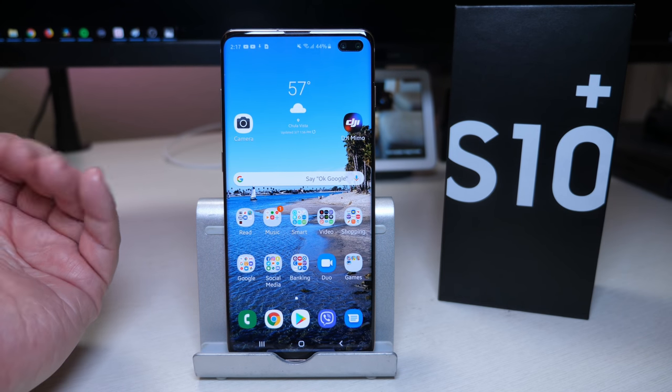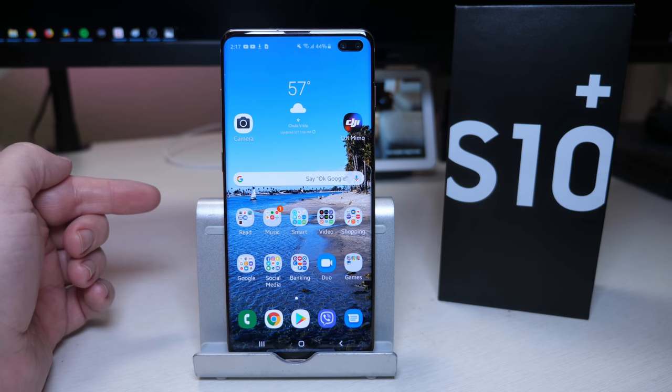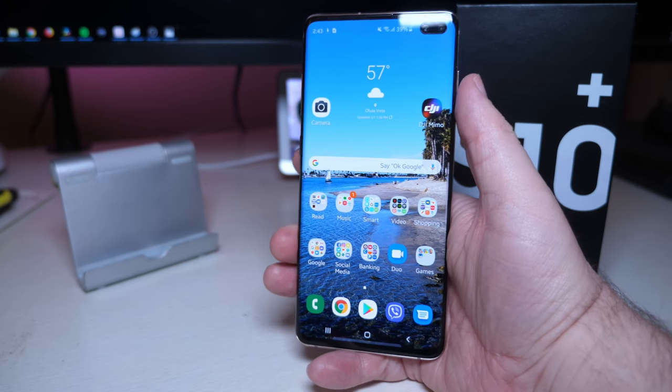The camera is obviously also new on the front and on the back. I'm going to show you a 4K front camera sample that I recorded with this phone. It gives you a good indication of how it sounds and how it looks. It's the first selfie 4K camera on a cell phone, and the Samsung Galaxy S10e, S10, and S10+ all have it. Another exciting new thing about the Galaxy S10 and S10+ is the in-display fingerprint sensor.